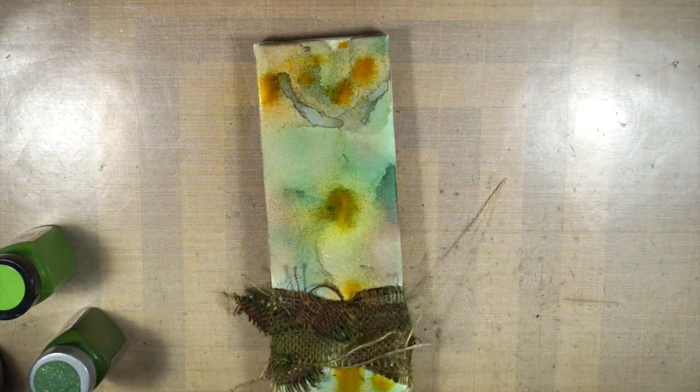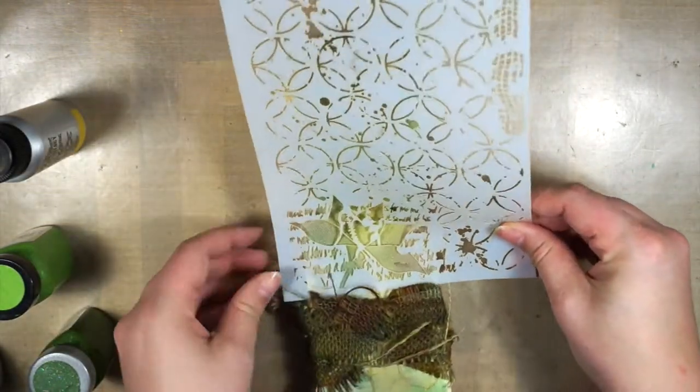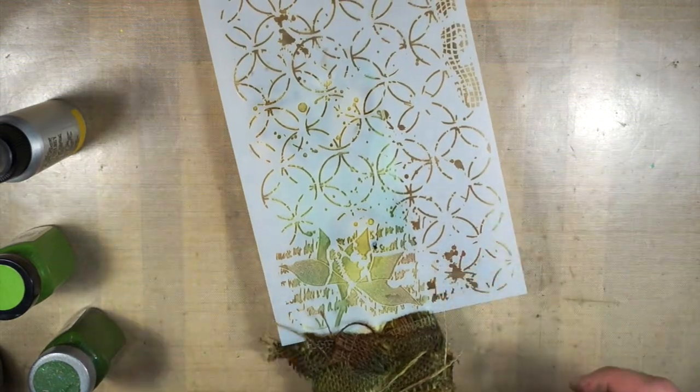Then I thought it needed a little bit of extra color, so I used the Timeless, which is one of my favorite coloration spray colors, and added just a few spritzers on top of the camo look.